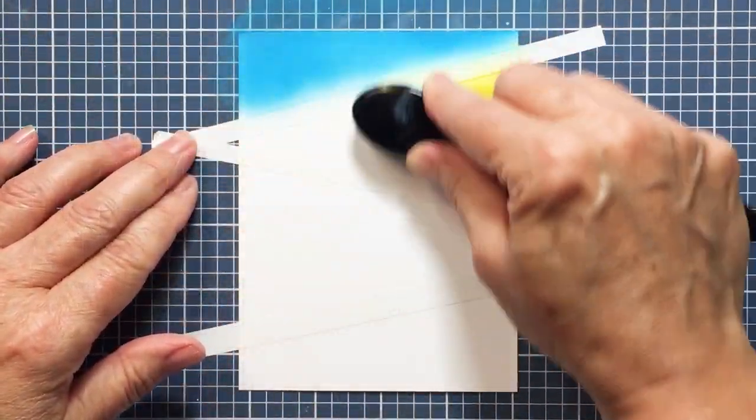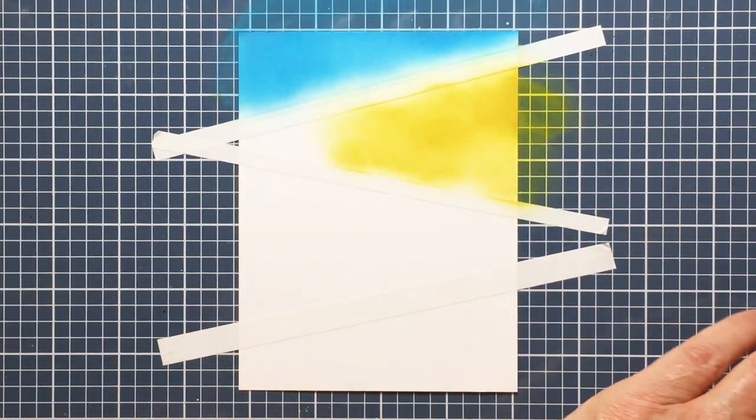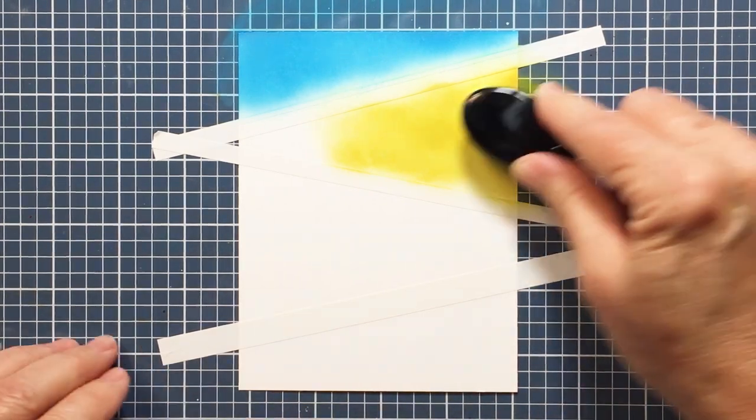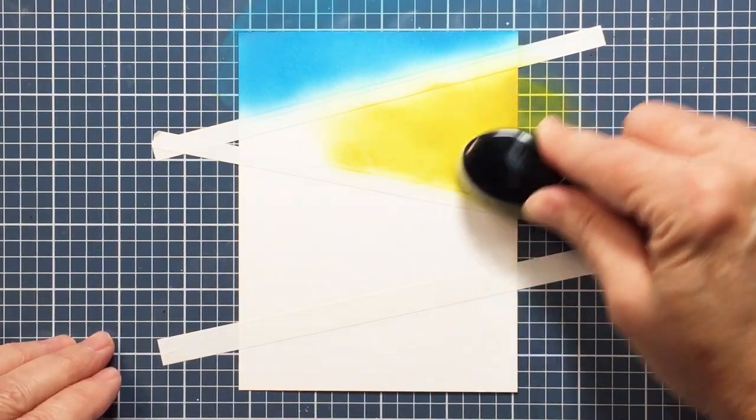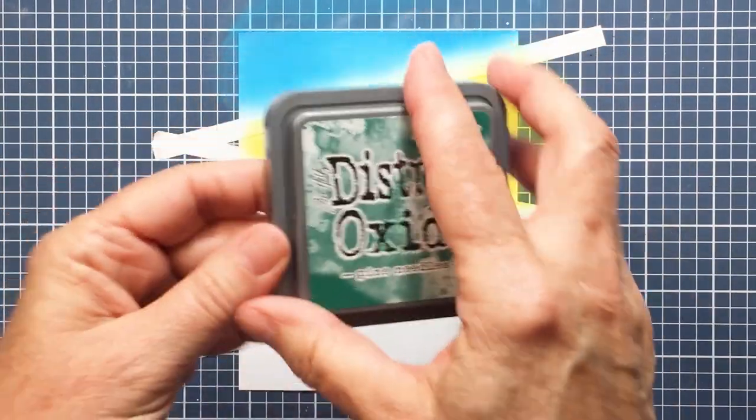If I did, it wouldn't have been the biggest deal ever because I do use colors that work nicely together, so if they did happen to overlap it wouldn't have been the end of the world. But when I'm finished I do end up masking off some of the other areas to prevent them from overlapping — I'll show you that in a minute.